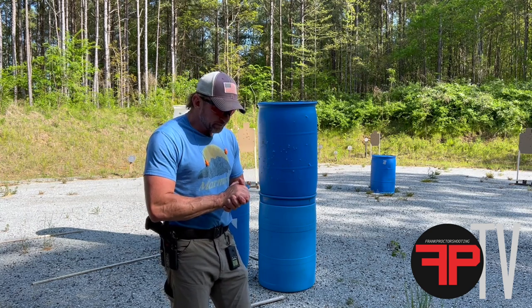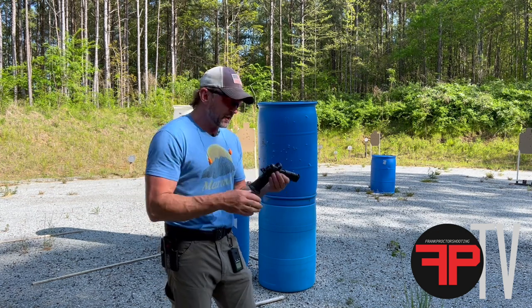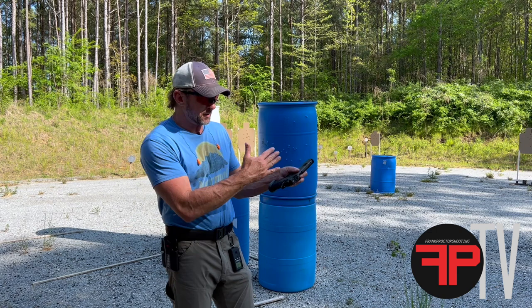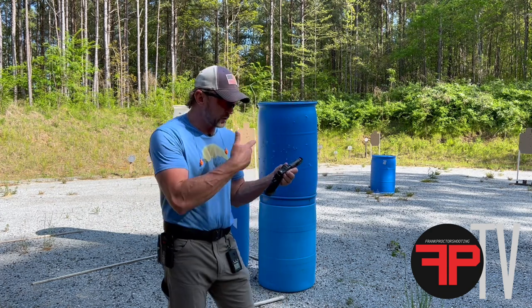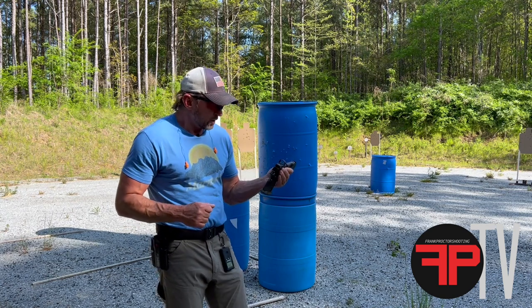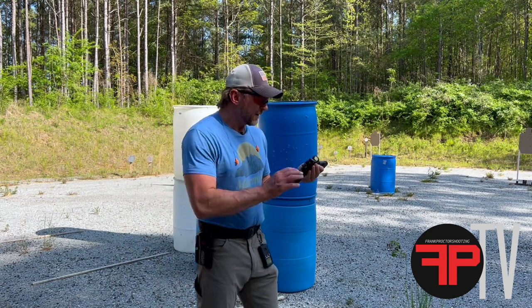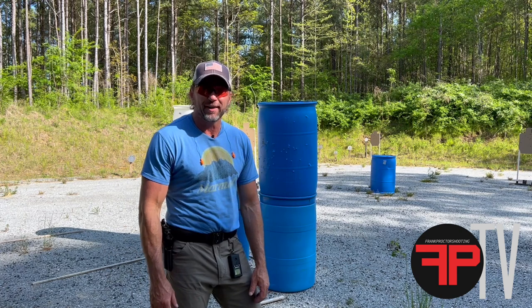I'm shooting the Delta Point on this one. It's a decent sight, got a decent sized field of view, dot intensity is okay. It has that downside from my preference in how it blooms out, but for this particular gun it fits directly on the gun, which I kind of like. You can also put a plate on and go with an RMR, or I would use a Holosun. I may put the plate on and try the Holosun — see what I think with it being a little bit higher. There are some good advantages to that, but I like the field of view on this one.